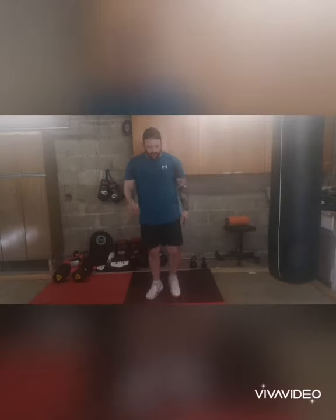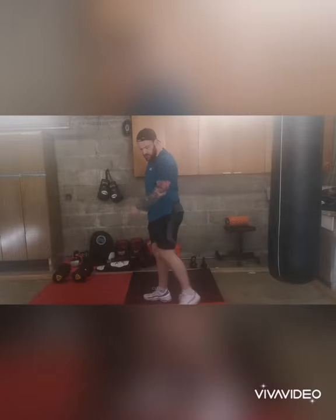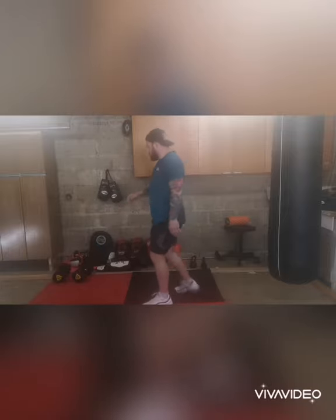Start the timer. Three minutes. We're going to start off with leg swings. As simple as it sounds, swing your leg right out in front of you. Up here, just like that. Your leg swings are done.